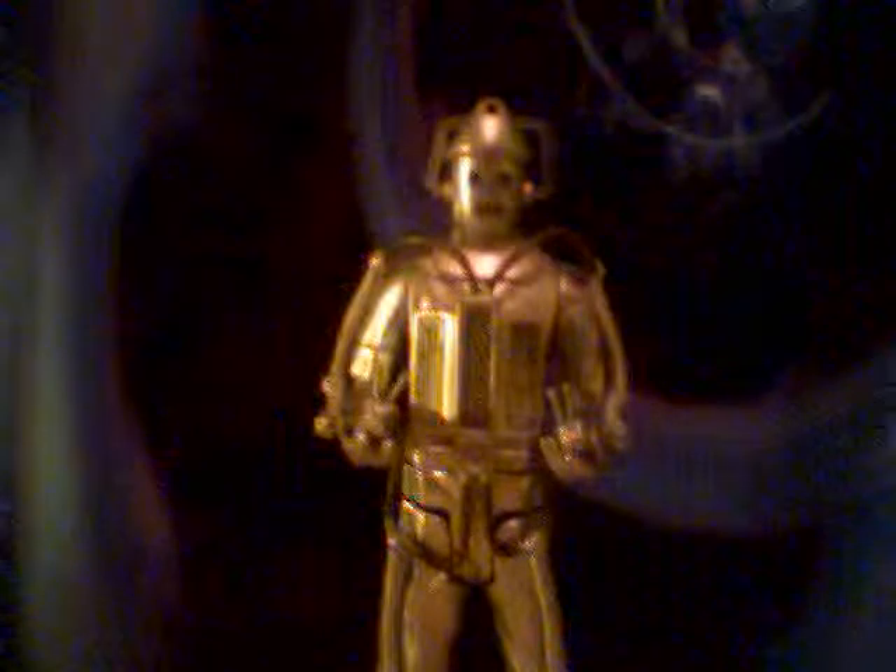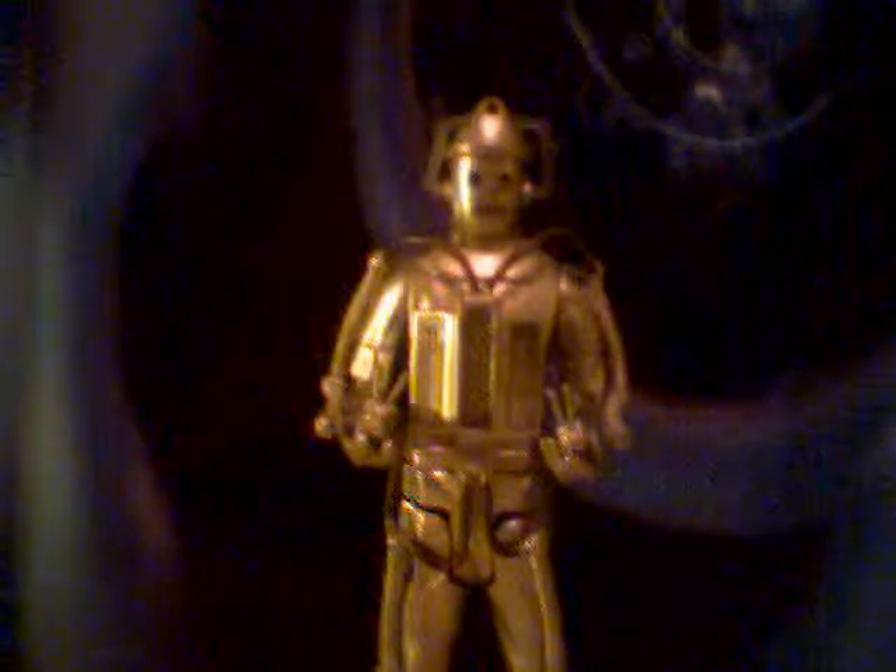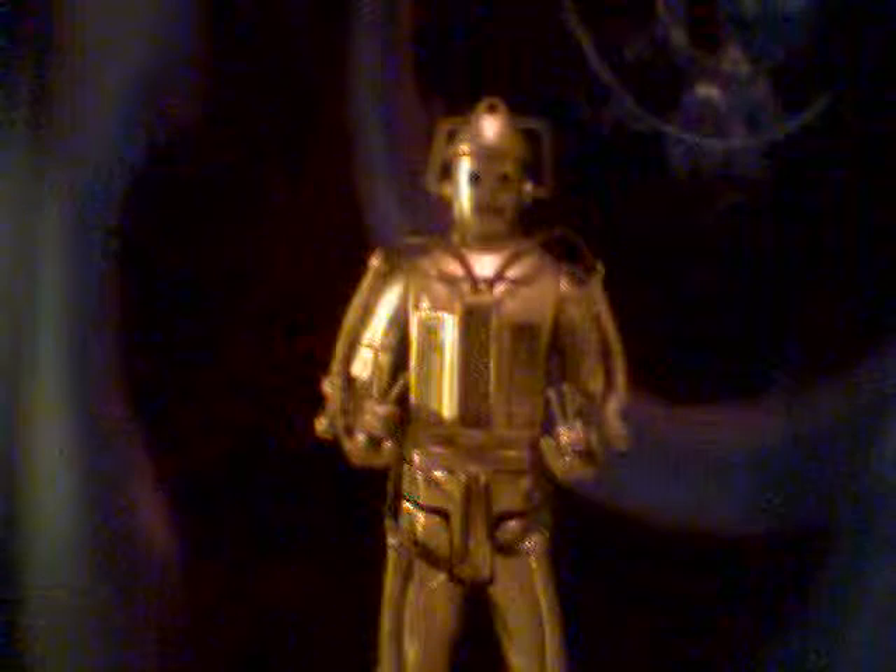So, as you can see, I'm going to be reviewing the Tomb of the Cybermen Cyberman, with the two Cybermats. The Cybermats are just basically accessories, and the cute thing is they can put it in the Cyberman's hand — I'll explain that later.